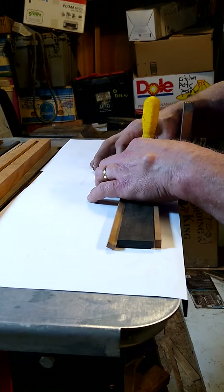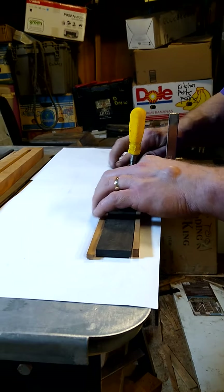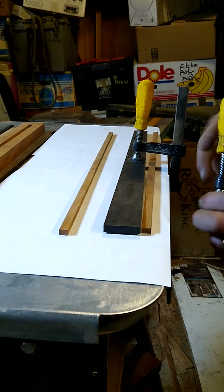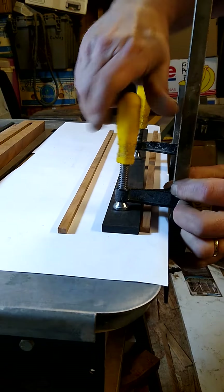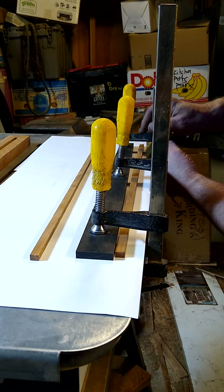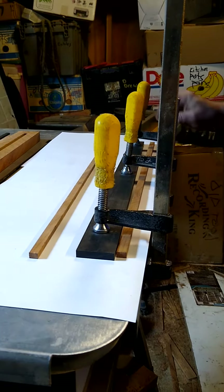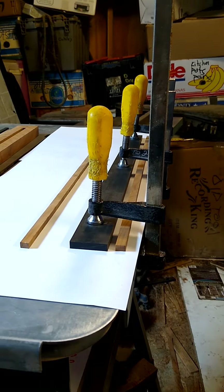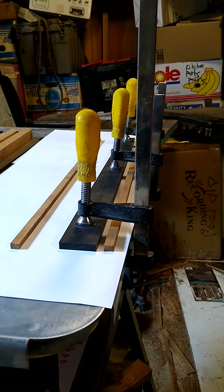What will happen is I'll clamp this now, and then it will pull these two pieces together with this being solidly down already. Now I'll clamp this down in a few places.